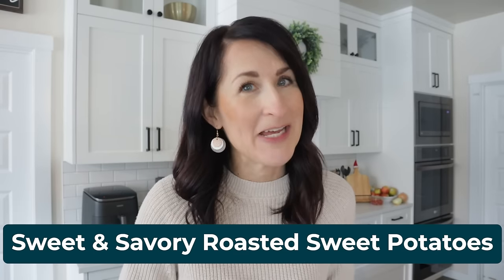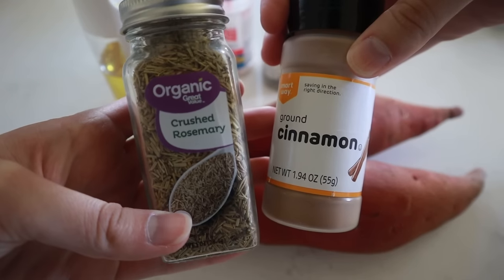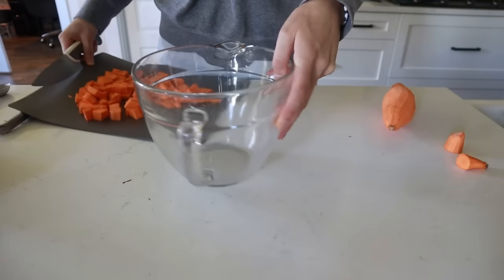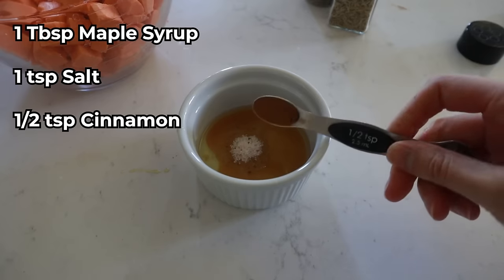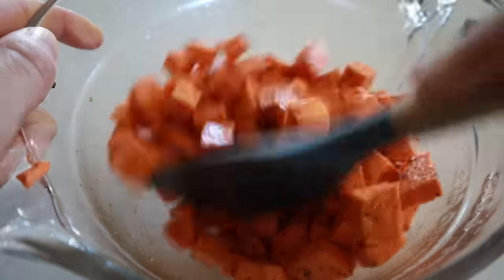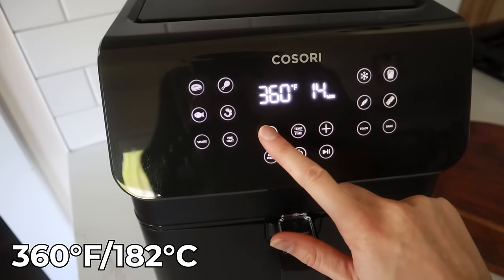Air fryers are awesome for roasting vegetables. You're going to love these roasted sweet potatoes. You need sweet potatoes, salt, pepper, oil, and to make them extra fancy: maple syrup, dried rosemary, and cinnamon. Peel your sweet potatoes, chop into even bite-sized pieces, and throw them in a bowl. In a separate small bowl, combine a half tablespoon of oil with one tablespoon of real maple syrup, one teaspoon of salt, a half teaspoon of cinnamon, and a quarter teaspoon of pepper. Stir the seasonings, pour over the sweet potatoes, and mix. Air fry at 360 degrees for 10 minutes.